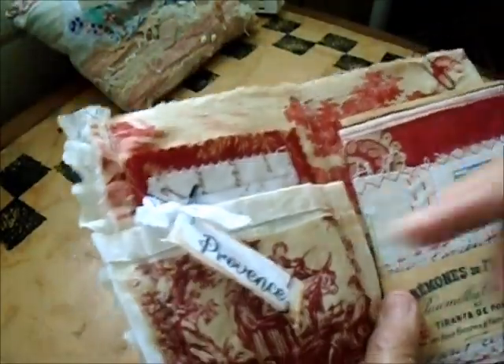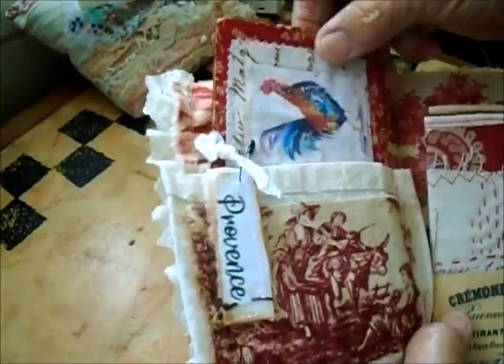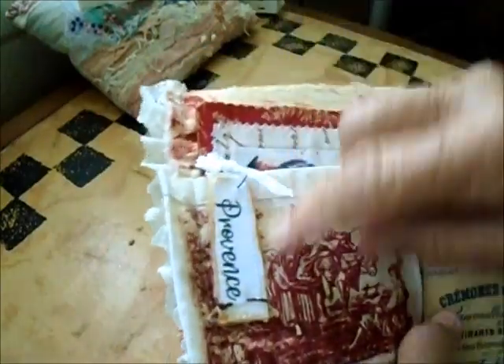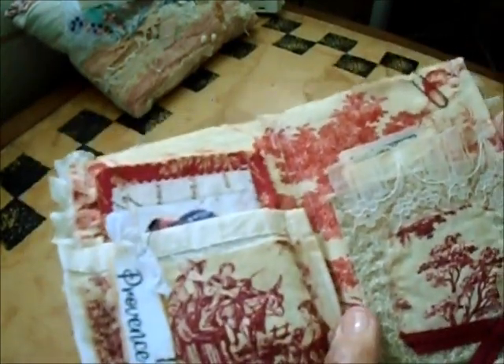This is the center of it, so you can see there are not many pages. Here's a pocket with some twirl, and here's a rooster — that's one of the symbols of France — and some other things in there. There's also a little tag tied on there with a pin.